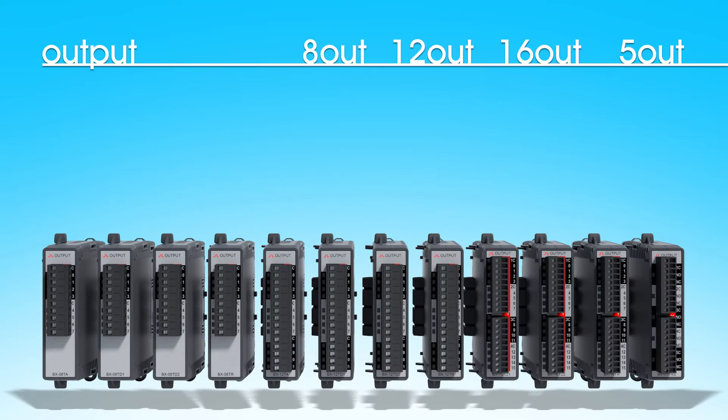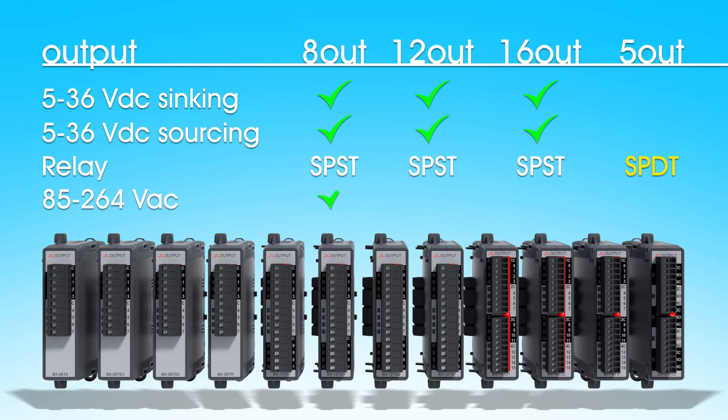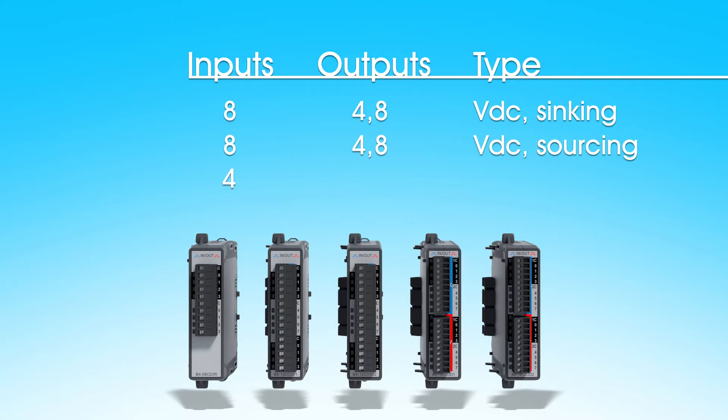Output expansion modules have 5 to 36 volt DC sinking in 8, 12 and 16 points, the same thing with sourcing outputs, single pole single throw relay modules in all three sizes, plus a 5-point single pole double throw relay module. AC modules are available for 8 and 12 I/O points. And there are combo expansion modules with 4 or 8 DC inputs and 4 or 8 sinking outputs, sourcing outputs, and a 4-point 2-amp relay output module.